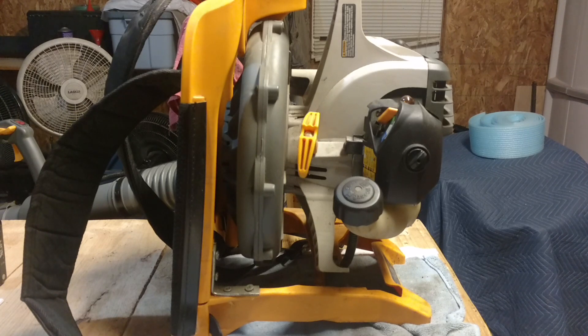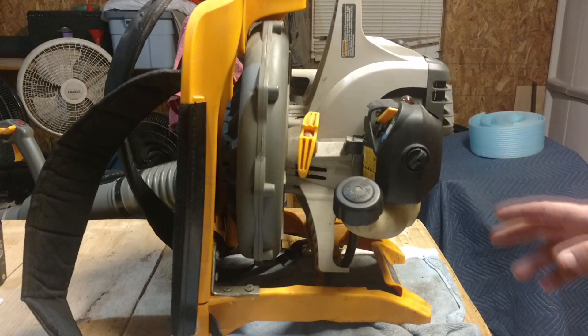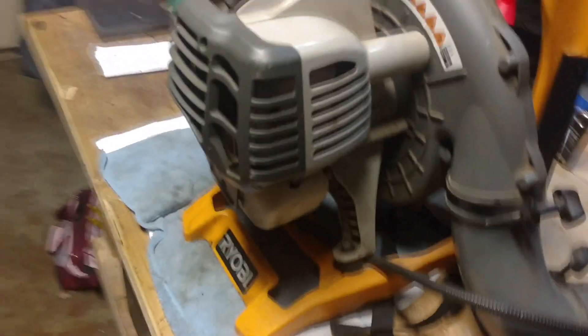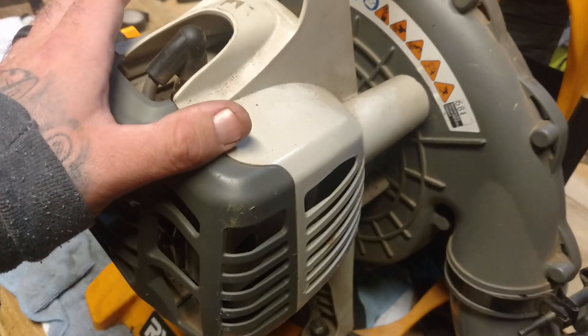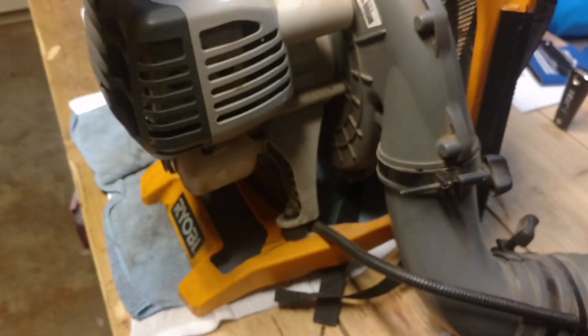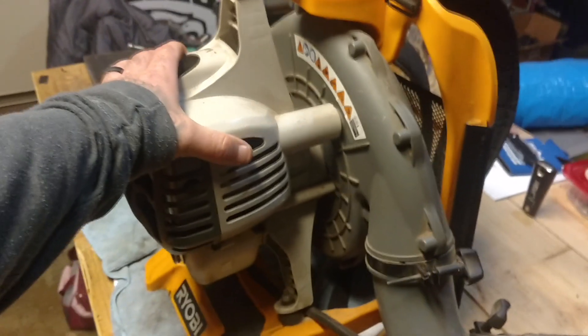This here is the old leaf blower that took a shit. This is the old Ryobi leaf blower — this thing has got some hours on it, many many hours on it. It served me well.